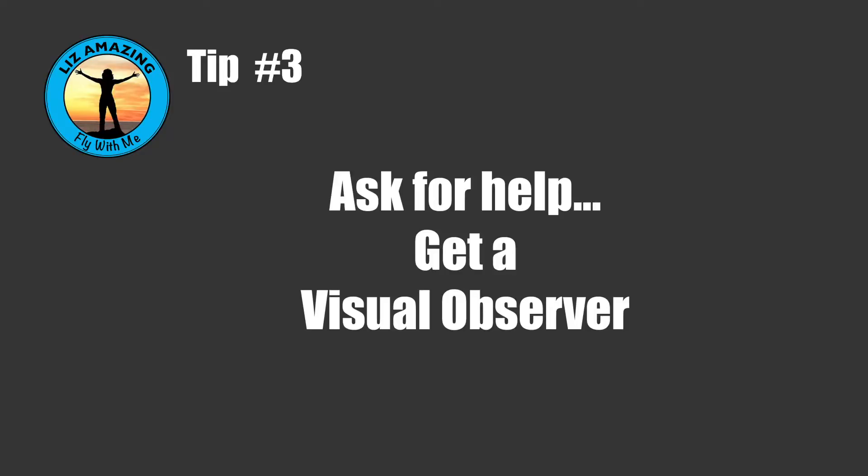When you're flying, you could have somebody there as a visual observer. It is an official title — a serious job where their role is to look at the drone. Although you're still responsible for the drone, you're getting this help, which could really give you a boost.